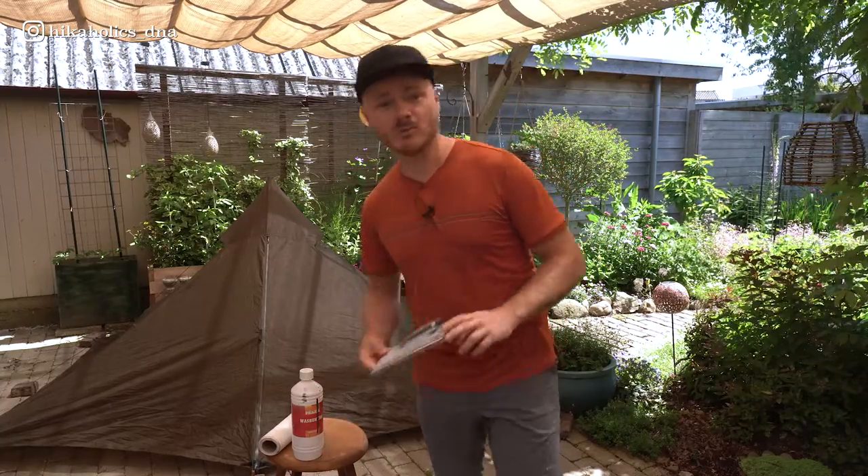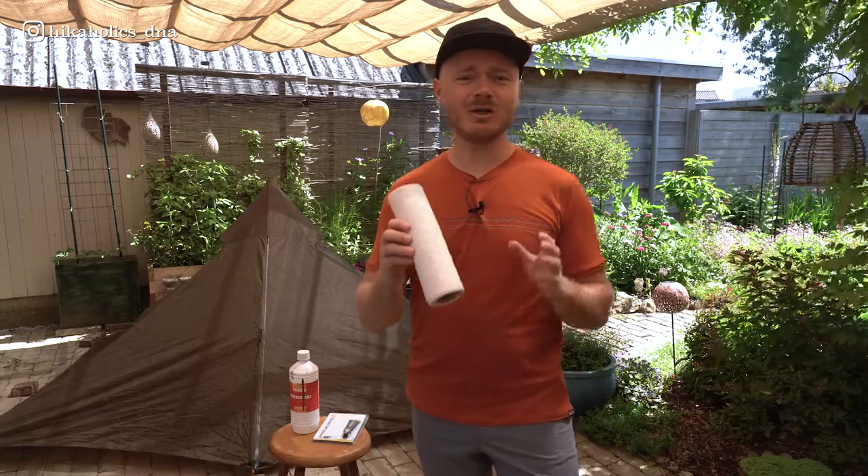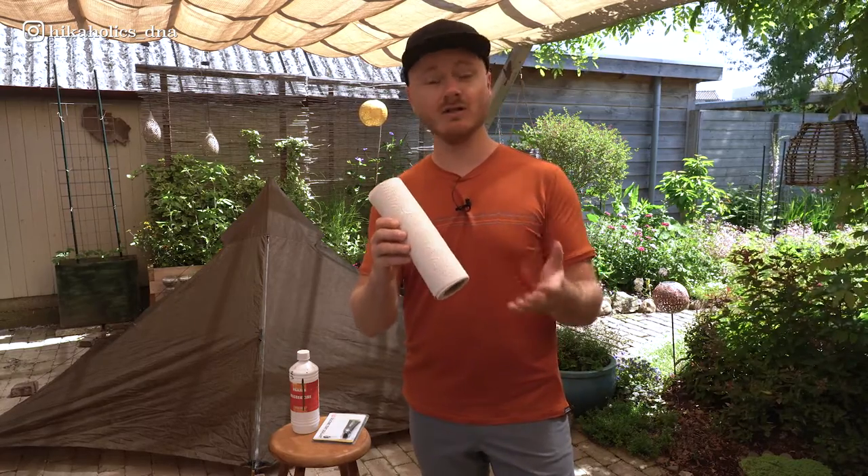What do you need to seam seal your tent? To seam seal your tent, the first thing you need is space to set your tent up and allow it to dry properly. You can do this outside as long as the weather is good and the tent is not in direct sunlight. You will need a seam sealer which comes with a small brush. Seam sealers come in different types and brands so make sure to choose one that is compatible with the fabric of your tent. You may also need a cloth to wipe off any excess sealer.